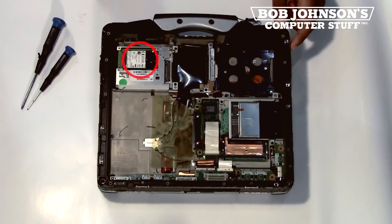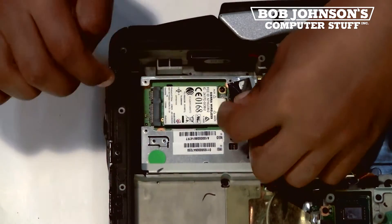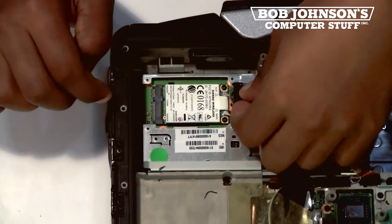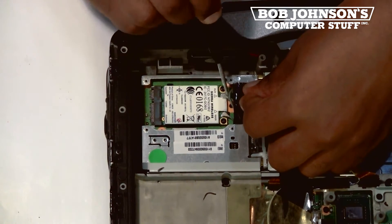The Gobi 2000 card is located here. I'll zoom in so you can get a better look. First, what you need to do is lift the electrical tape covering the screws. Next, you will need to take your Phillips head screwdriver and disconnect the two coaxial cables.